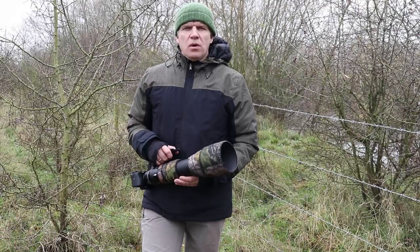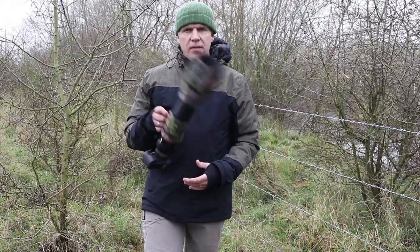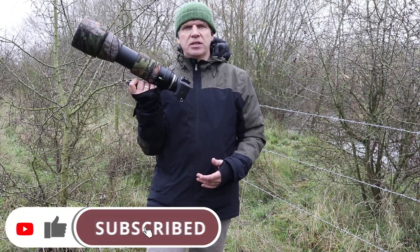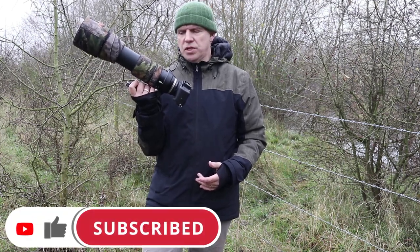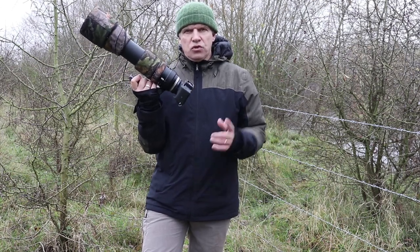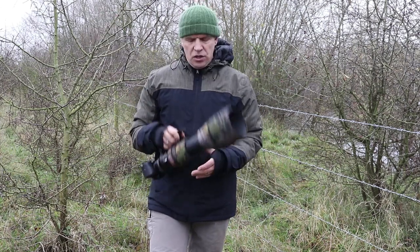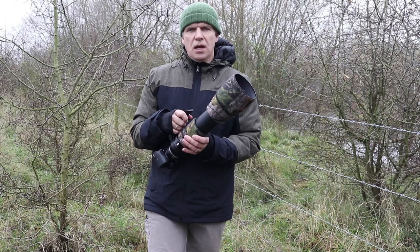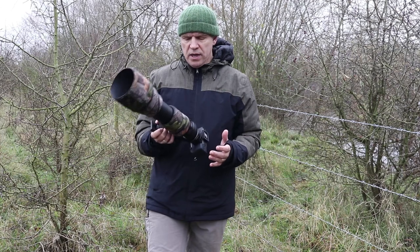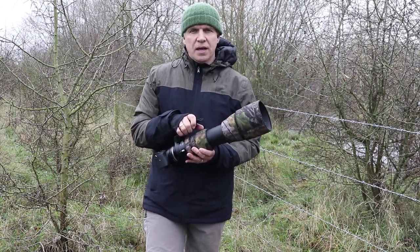Hello and welcome to this week's video. This week I wanted to take a further look at the Sony a6400 coupled with this rather massive Tamron 150-600 G2. Looks pretty silly, doesn't it? I know, but trust me, I know where I'm going with this one. Last week I took some images using this combination in a hide setting where everything was under my control, and I was really surprised and happy with the performance.